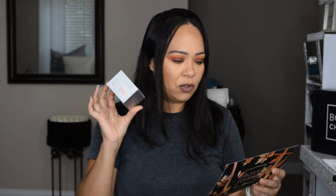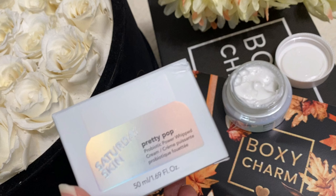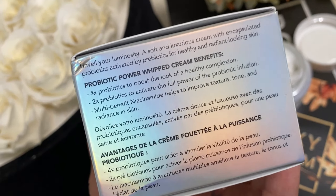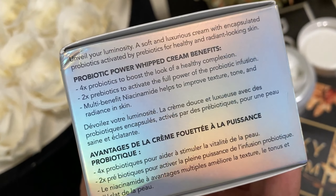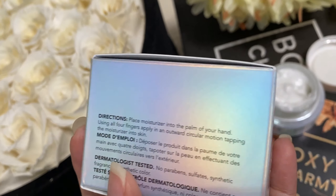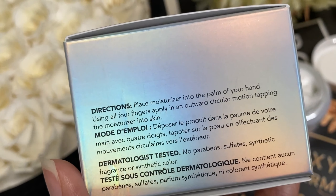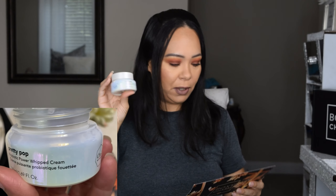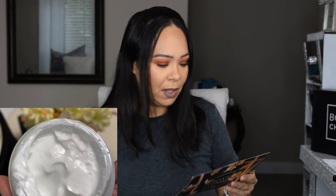Next is a cream I haven't tried yet because I just got another moisturizer I'm already using — you'll see that in the premium unboxing video. This is Saturday Skin's Pretty Pop Probiotic Power Cream, retailing for $57. It claims to have four-time probiotics to boost the look of a healthy complexion, plus prebiotics to activate the full power of the probiotic infusion. The packaging is really pretty.